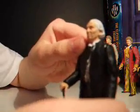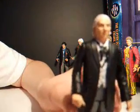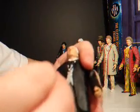This figure is very nicely detailed. It's got a nice black jacket, grey trousers, black shoes, and a nice little walking stick.